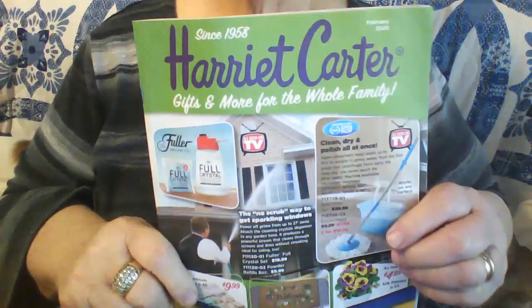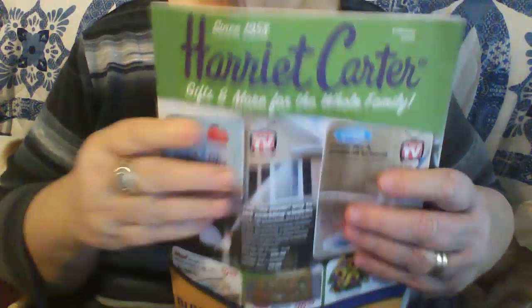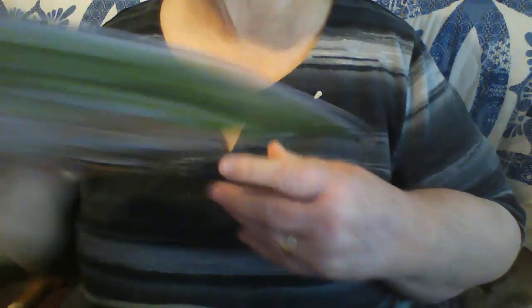Especially that garbage mail you get in the mailbox every day. You get these magazines that you never subscribed to, especially when they want you to buy stuff. I get these jewelry magazines and stuff.